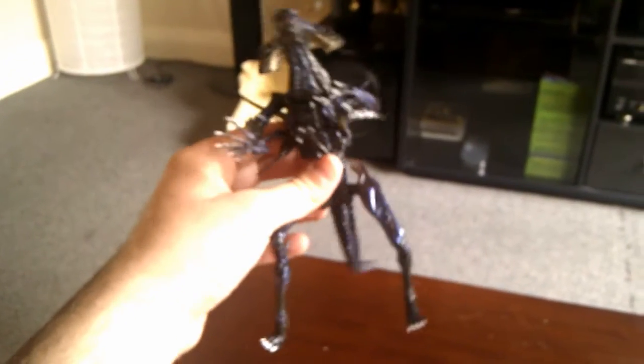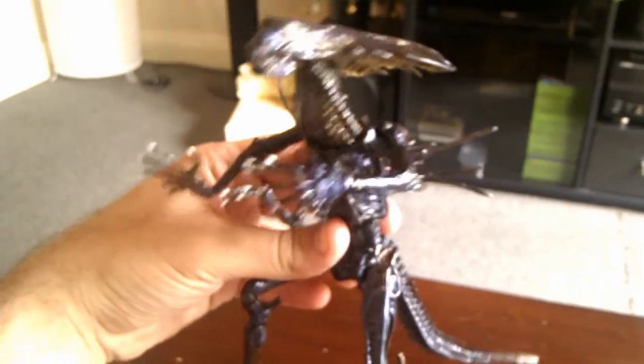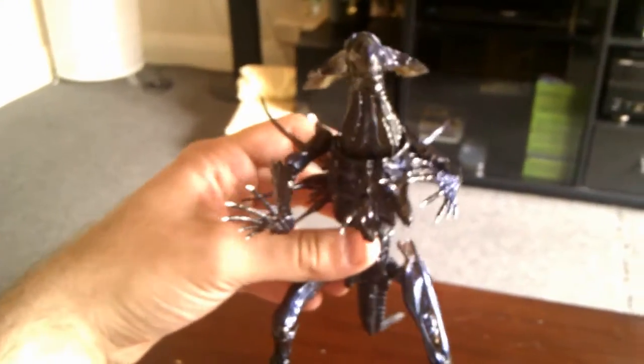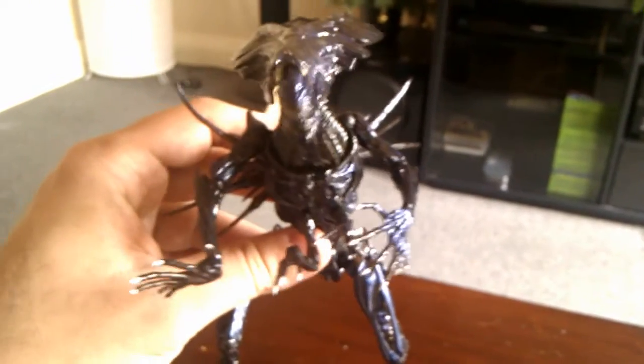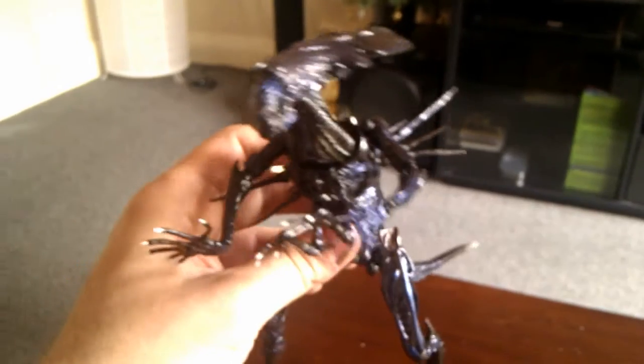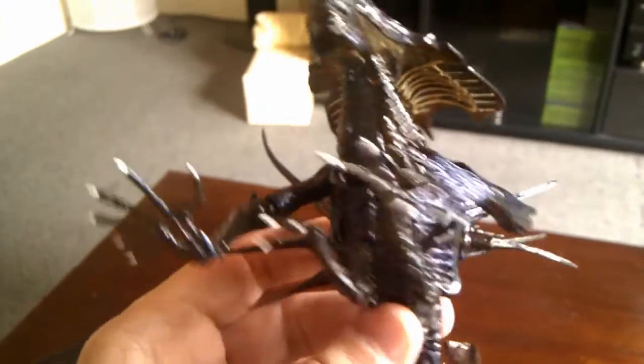So there it is — the Alien Queen, fully assembled. It's the first time I've had to do that. This is the first larger scale Revoltech I've had. All the others are Transformers, Alien Warriors and that. I like it. Not happy about that though — looks like it's a bit bent from the packaging, but I'm sure it'll straighten out eventually.